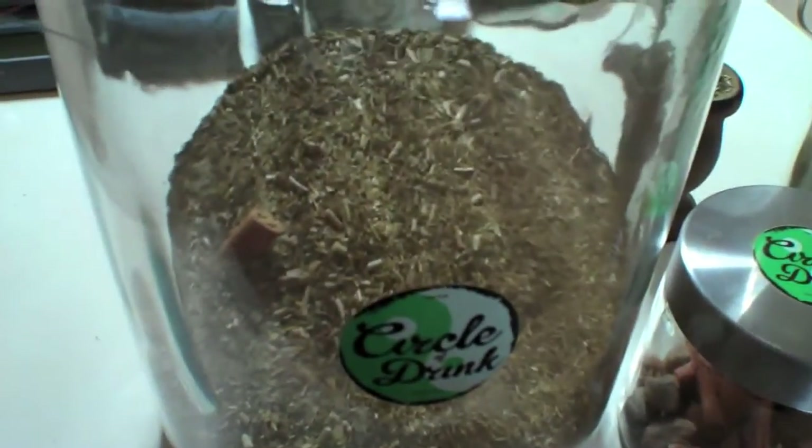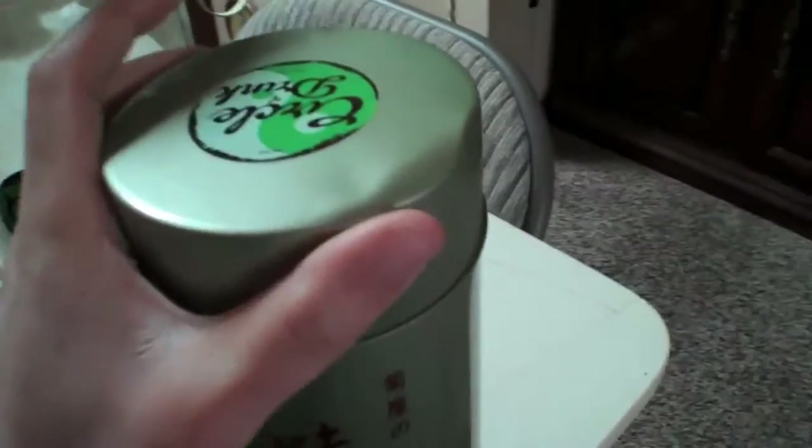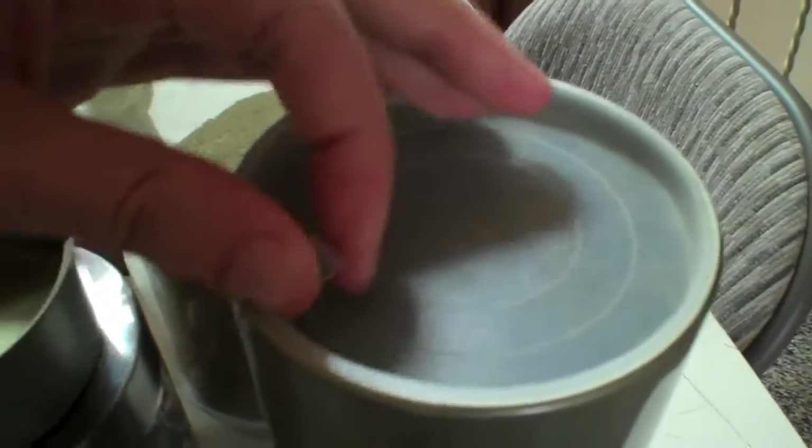So I think glass is the best way to store your Mate. I used to store it in things like this — this is actually a seaweed holder from Japan. It's pretty cool; it holds about 500 grams, but I don't recommend it anymore. I recommend just getting yourself a nice glass container. Go with glass — do yourself a favor and protect your Mate.